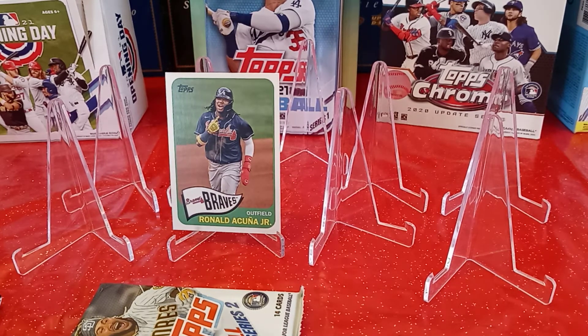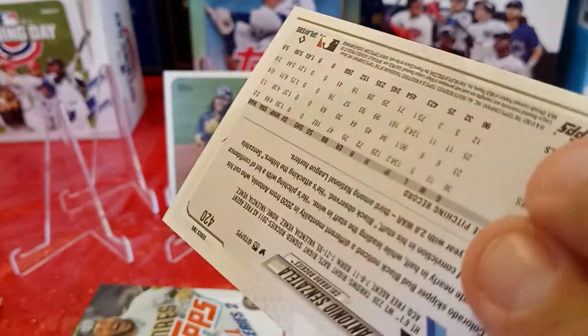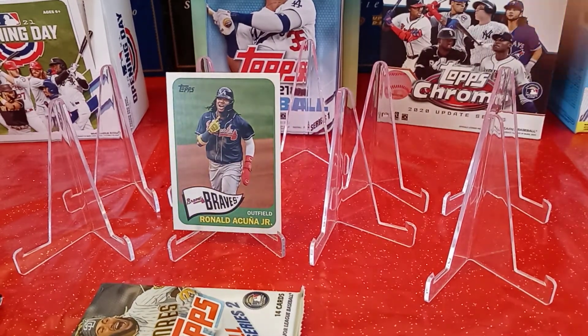And the last card in that pack is Antonio Senzatela from the Colorado Rockies — he's got infamous number 420, and I do not need that card either.